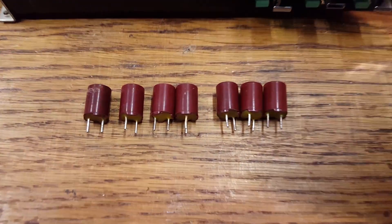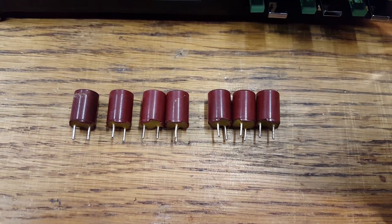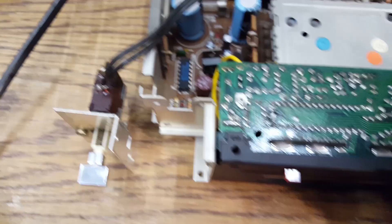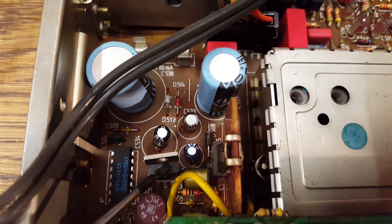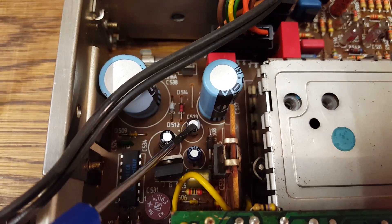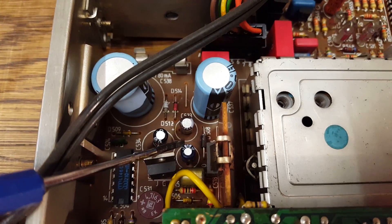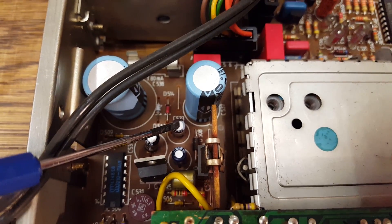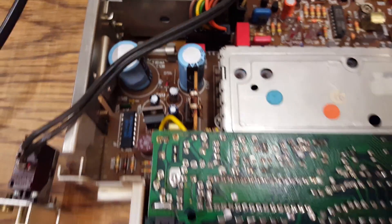These are the ones that I replaced. It seems like what makes them fail primarily is heat. There were two of these Röderstein capacitors: one right there in between the voltage regulators, where it was getting really hot, and another one right there. The one sitting between the regulators was actually the worst one, and the second worst was sitting right here. Heat is definitely a problem for these capacitors.